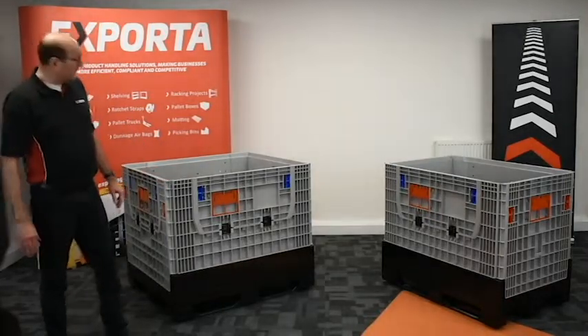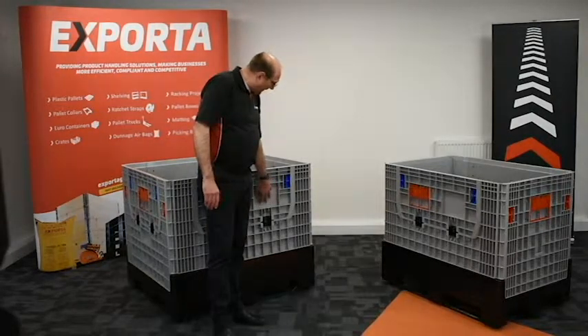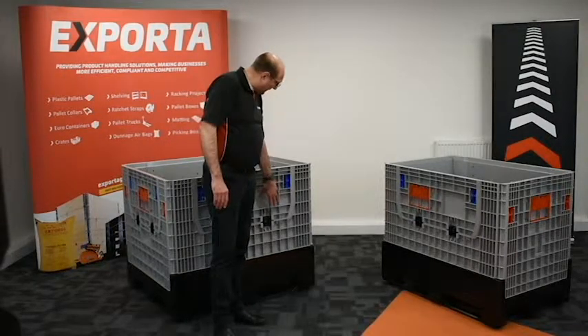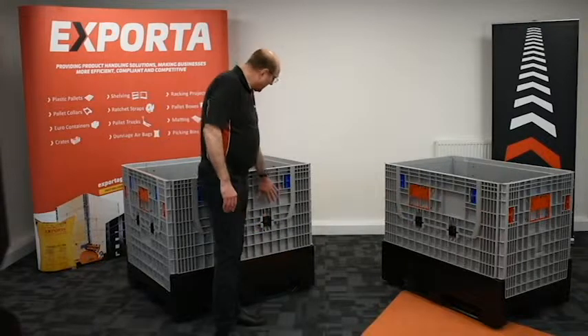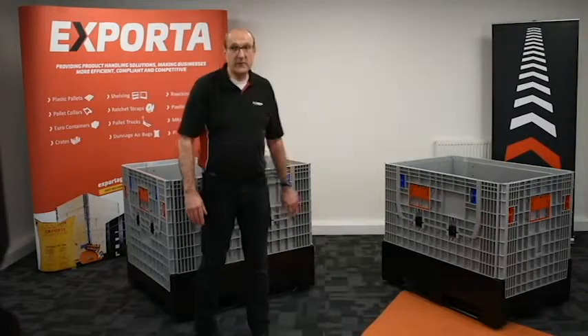The boxes have an integral document holder and also areas for printing and attaching labels. Please note these areas are protected when the sides are collapsed during transportation.